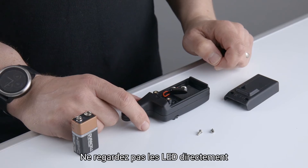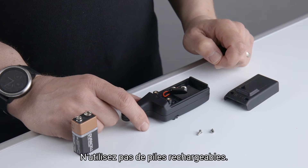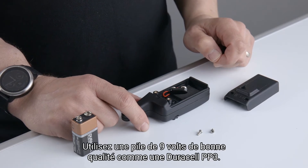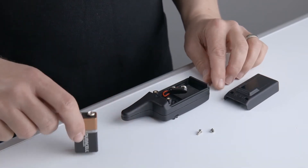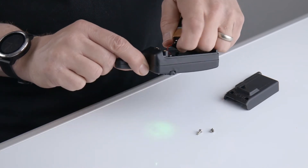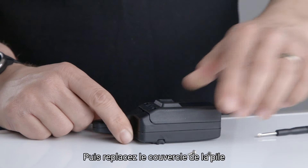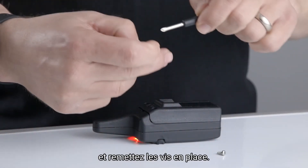Do not look directly at the LEDs or have the speaker volume up to maximum before switching on. Do not use rechargeable batteries. Always use a good quality 9V battery such as a Duracell PP3. Connect the battery and then replace the battery door and screw back up.